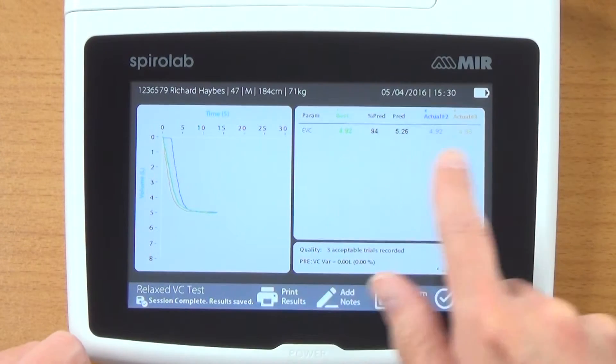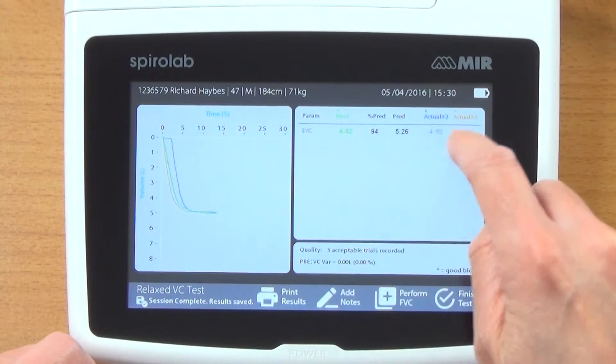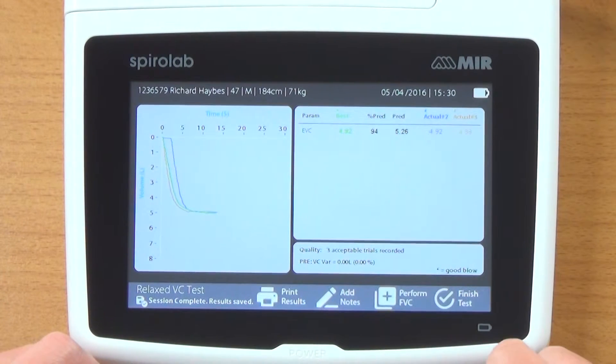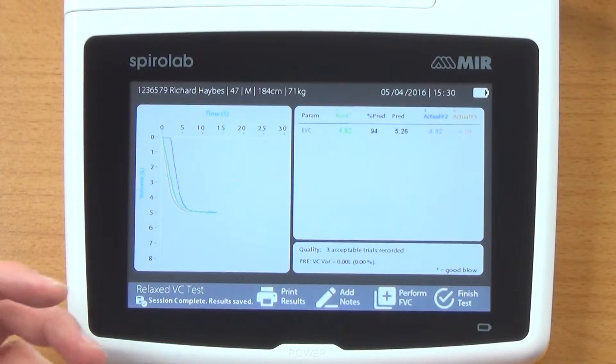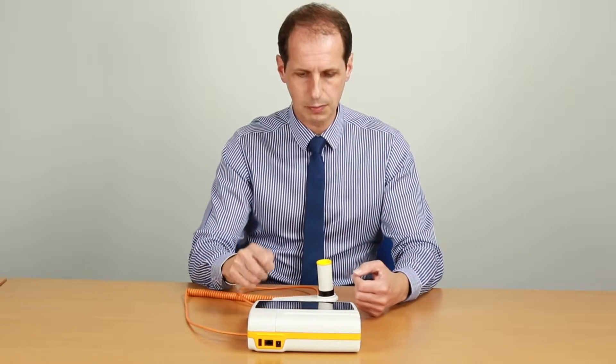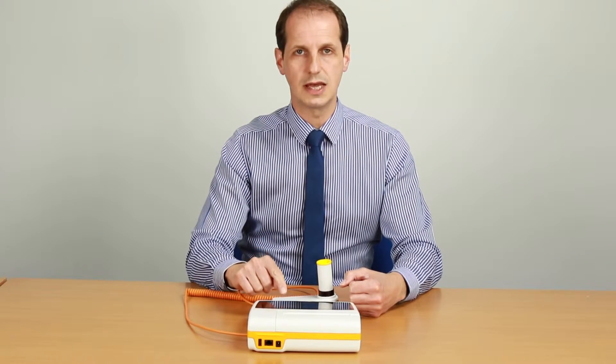Here are my three graphs and my results — three tests. My best one, actual two, and actual three. It says there were three acceptable trials recorded with zero variation between them. You can add some notes if you wanted to — for example, if the person had been coughing, laughing, out of breath, or not feeling well. You could print that off, but I want to actually perform a test, so I'm going to do a forced vital capacity now.